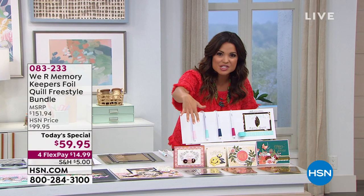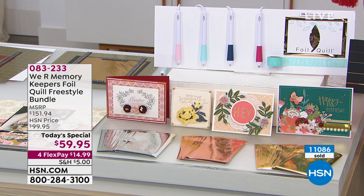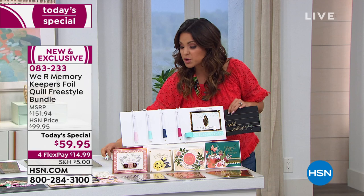Let me show you what you're getting. You're getting a huge bundle of four pens, and these are all different styles — fine, medium, bold, and calligraphy. And even if you don't have the best handwriting, you're going to be able to create beautiful words and pictures. It has a USB charge at the end, so you can plug it into the wall, into your laptop, or use a battery pack.